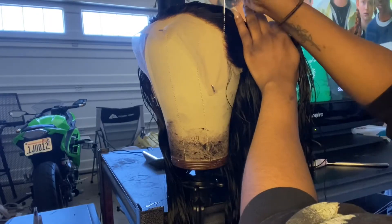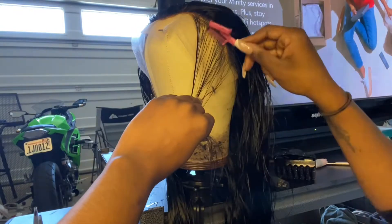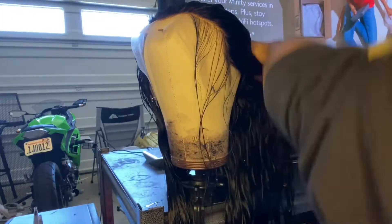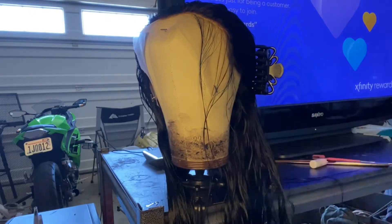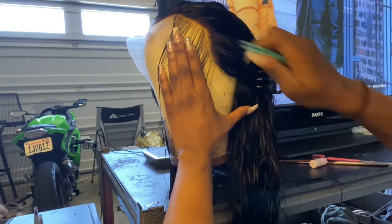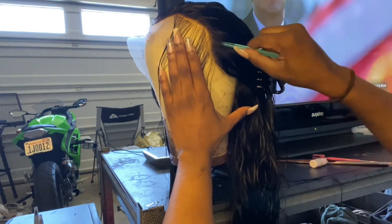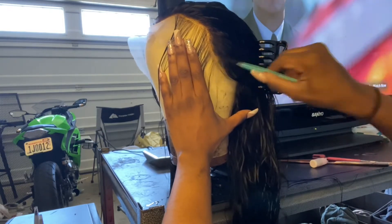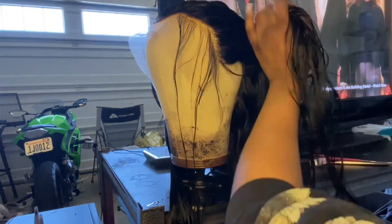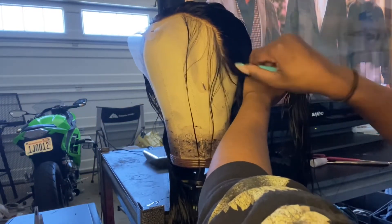I'm going to start by parting away that front thinner hairline section where the baby hairs are supposed to go, and I'm going to work on the hair behind that — I'll save that front part for a little later. When I pluck I don't really have a specific method; I just try not to pluck directly on the part line. I like to pluck a little bit behind that, and I keep moving — obviously don't stay in the same place because you don't want any bald spots.